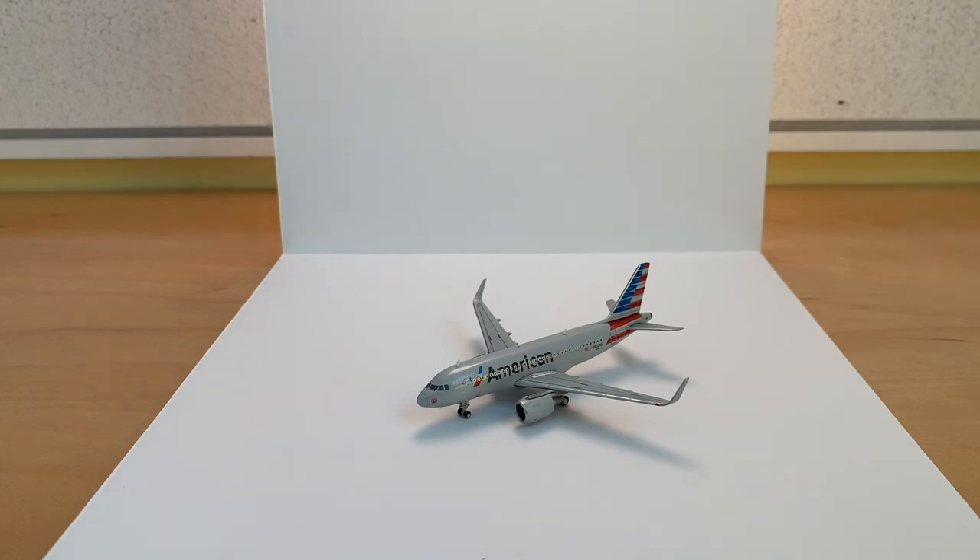Hello everyone, welcome back to another video. This is Aviation Five. Today we'll be doing a model review of the Gemini Jets 1:400 scale American Airlines A319 with winglets.